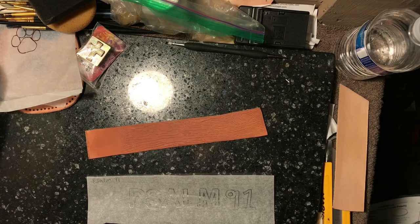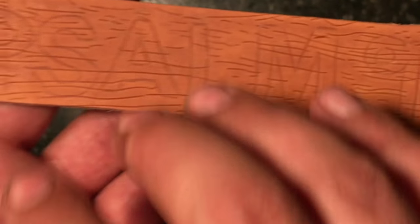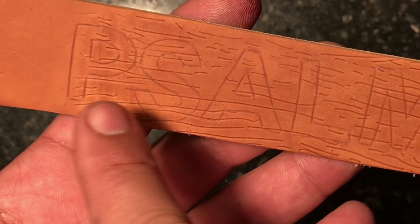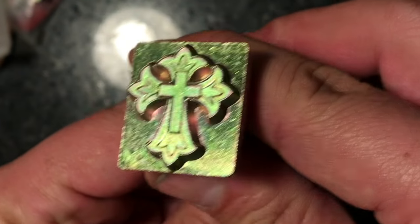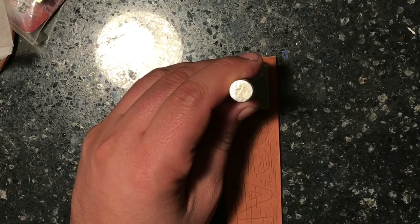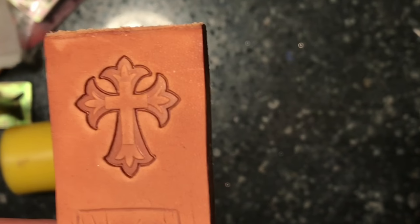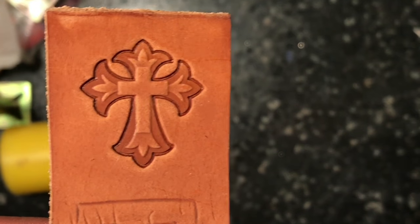Now we're gonna put this on here. Alright, as you can see — Psalm 91. Once I make all the letters and numbers pop out, that's gonna give an awesome effect. These lines, I'll probably add a little bit more. But let's add our stamp right here. It is stamped beautifully. That looks great.